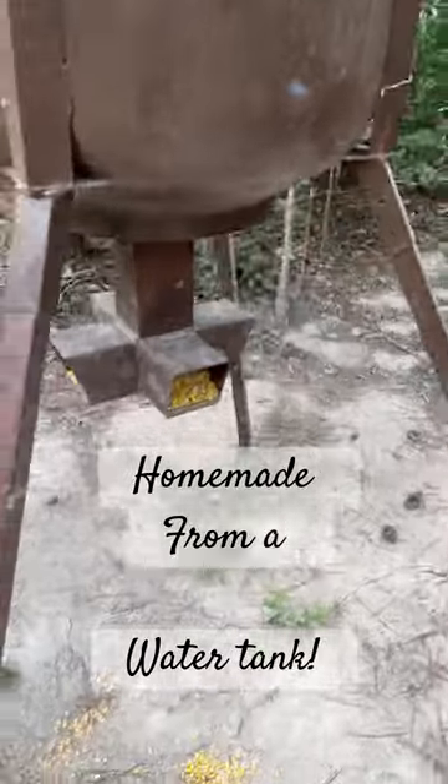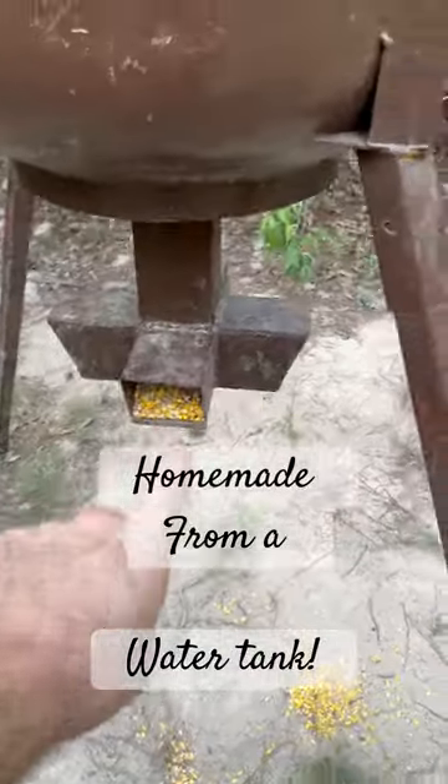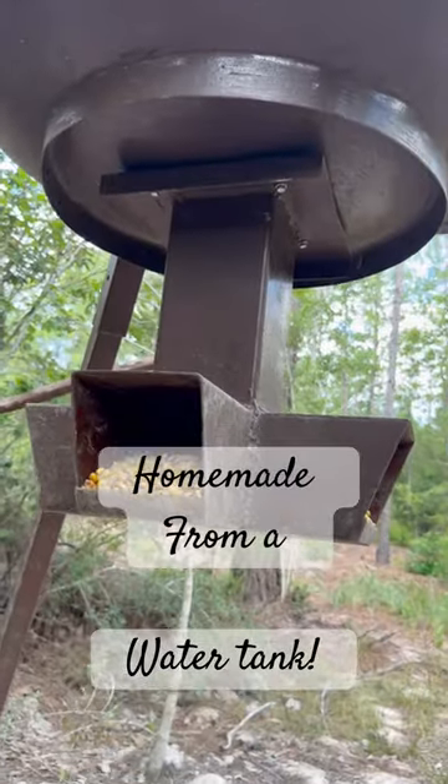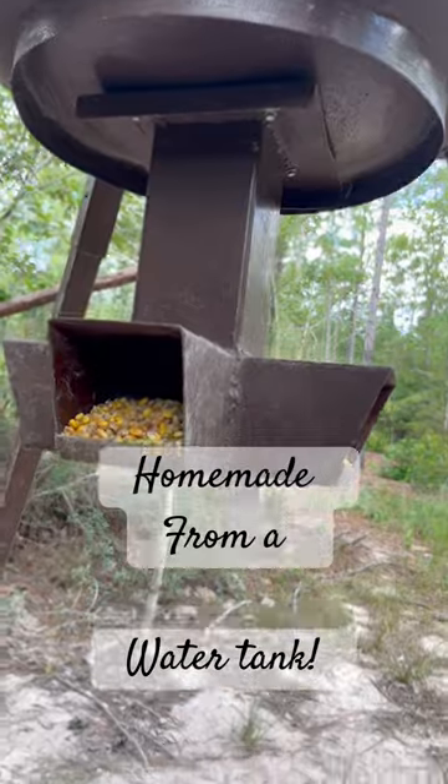We've got the roof cap, and four-inch feed spouts cut at an angle with a three-quarter inch lip. This whole piece was fabricated separately and just self-tapped in.